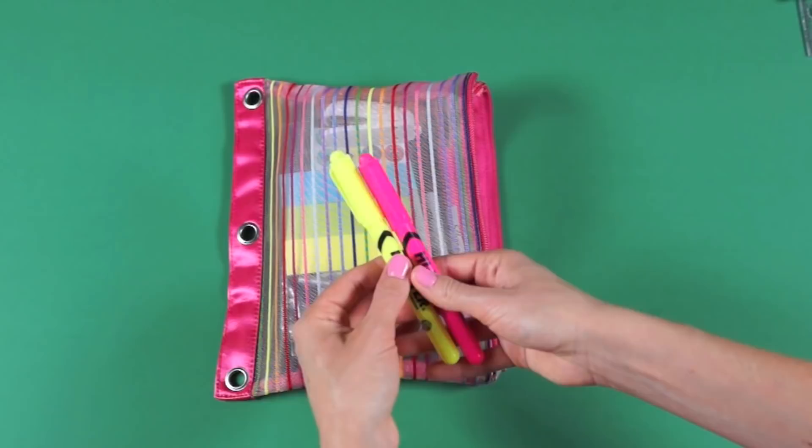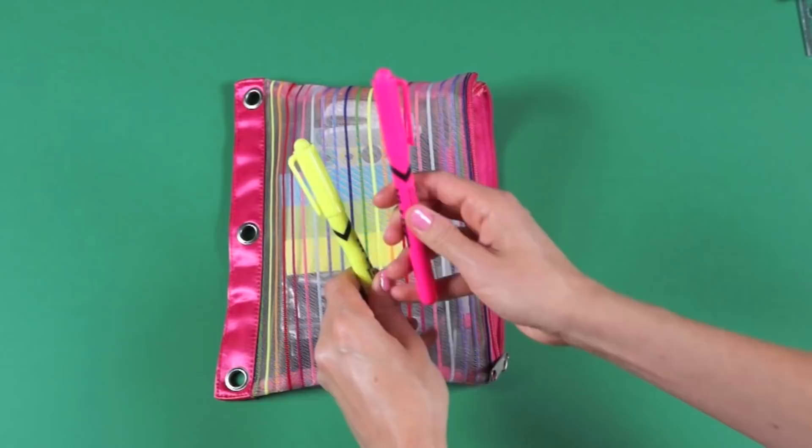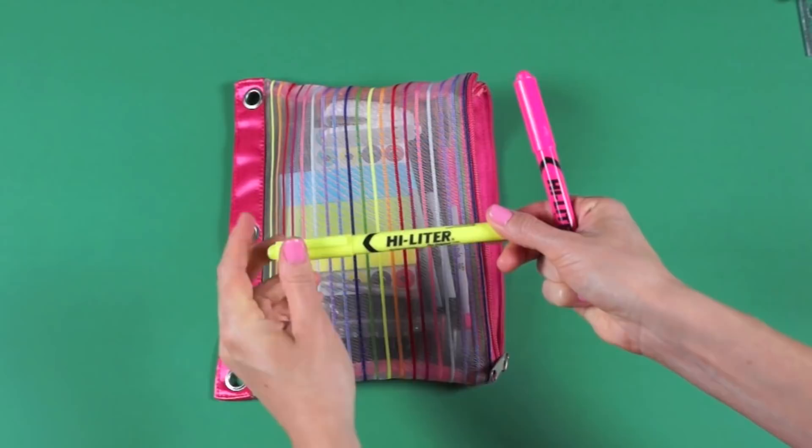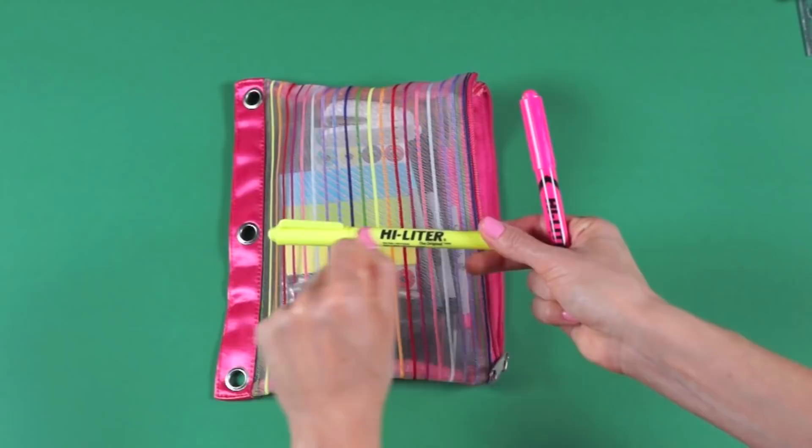Two highlighters. I love using yellow highlighters because they're light in color. Pink ones are always darker, but it's nice to have two different colors if you need them. I like the pen-style highlighters — the smaller ones — because when you highlight something, it doesn't accidentally highlight two lines; it only highlights one line.